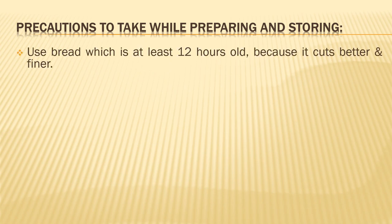Now, some precautions to take care of. Use bread that is at least 12 hours old — it cuts better and finer. We have spoken about this in the first session. Bread around 12 hours old is very nice to cut, and neat cuts can be done. Too fresh bread will not be easy to cut; the crust will just tear off.